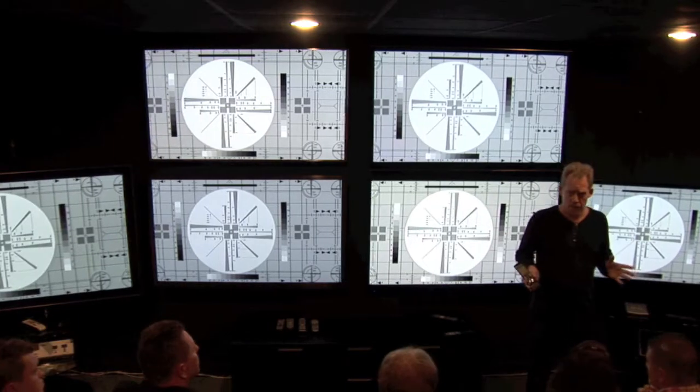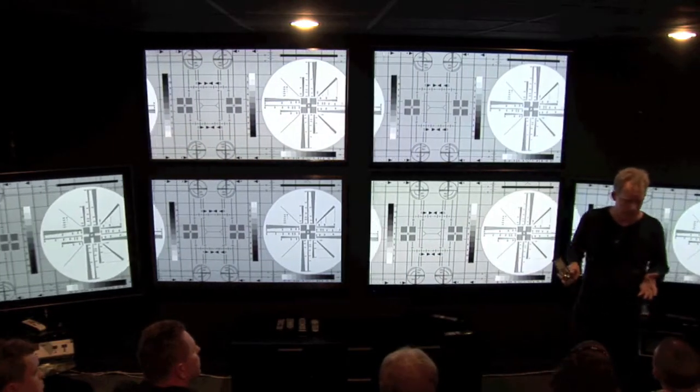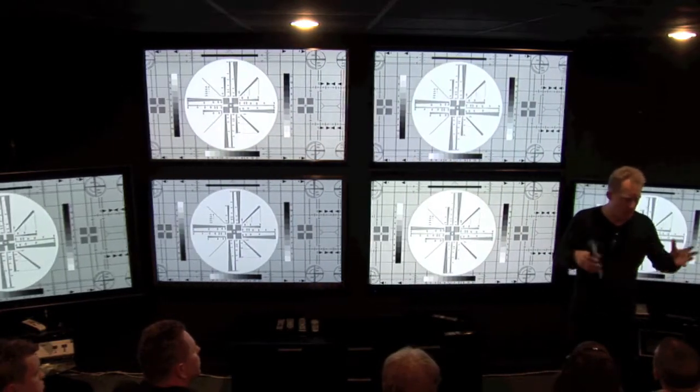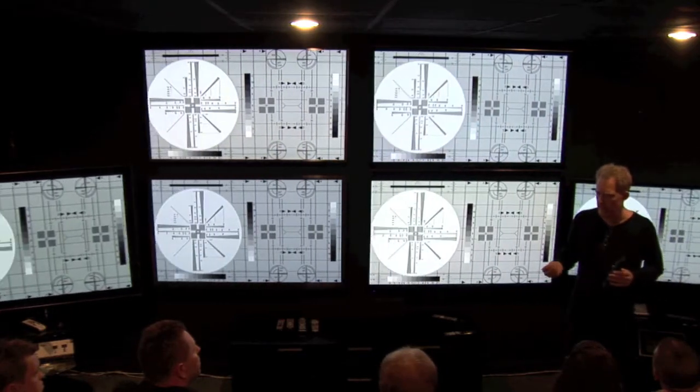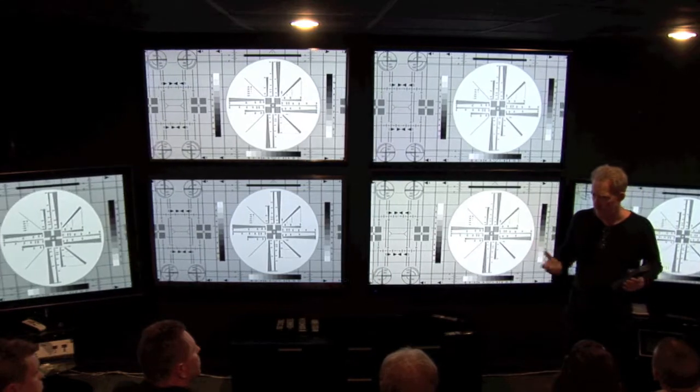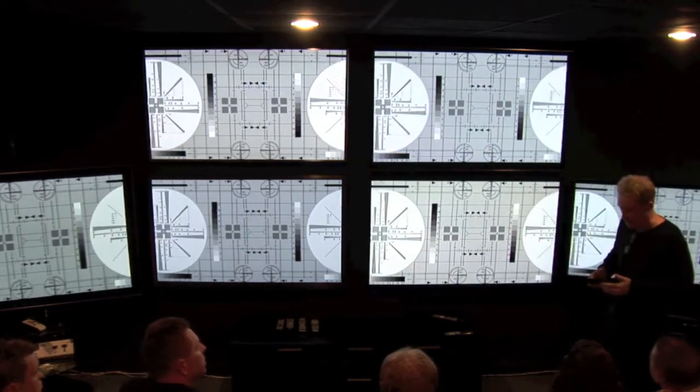It's a real love-hate thing. Some people really like this frame interpolation look — this soap opera look, as some people call it. I don't, because it changes the way the film looks so dramatically. But that's really a matter of personal opinion.